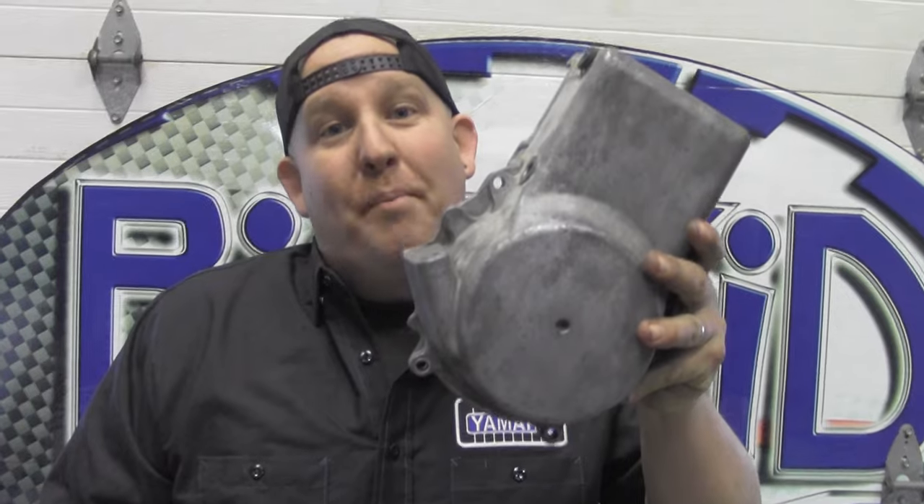What's up everybody, Doug from Big Kid Power Sports, and today we are going to learn how to put a new rope in your recoil.